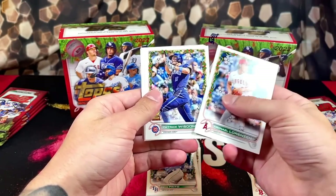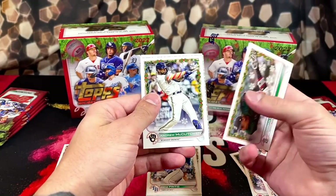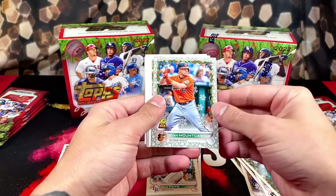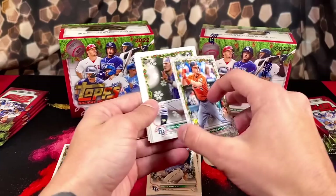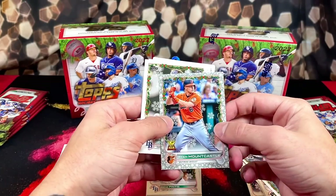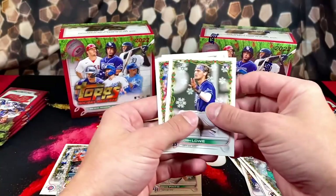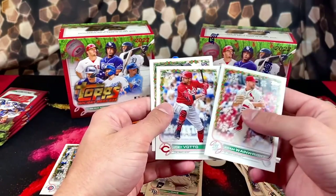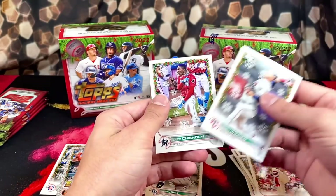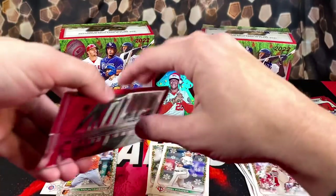We got Lorenzen, a lot of base, Logan Gilbert, McCutcheon. This one looks different — we got Ryan Mountcastle, not numbered, but it has like a metallic design. I don't know what it is but it looks pretty cool. We got Josh Lowe rookie, another Tampa Bay rookie. Votto, Josh Winder, Jazz on the back. Let's keep it rolling.